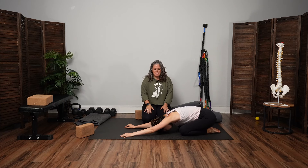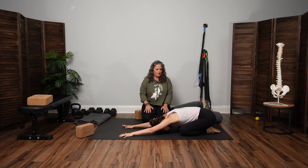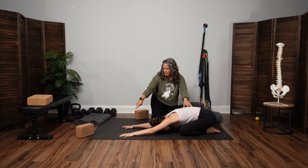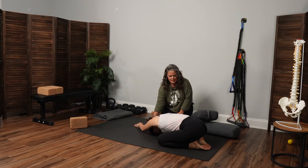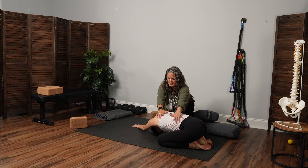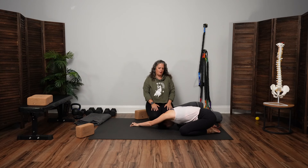From here, walk the hands over toward the right side of the mat. Let that right hand slide back by the feet. We're focusing on this left side. Imagine you could breathe only into your left rib cage, left side body — full breath. Stay, but exhale. Relax the neck. Unwind it over to the left — same thing. Left side hands walk over to the left side, left hand reaches down toward the feet.